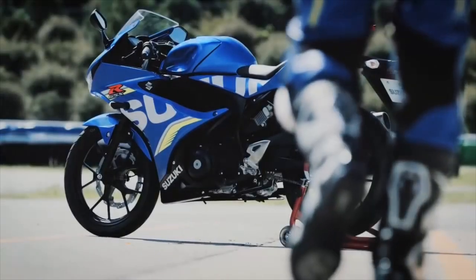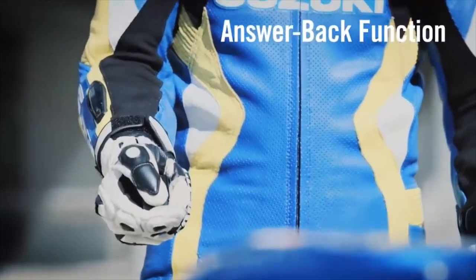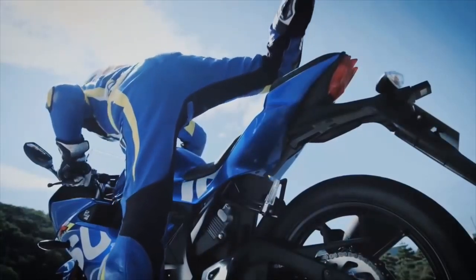Suzuki GSX-R150 is a bike inspired by the GSX-R1000. The specs and features are all available.